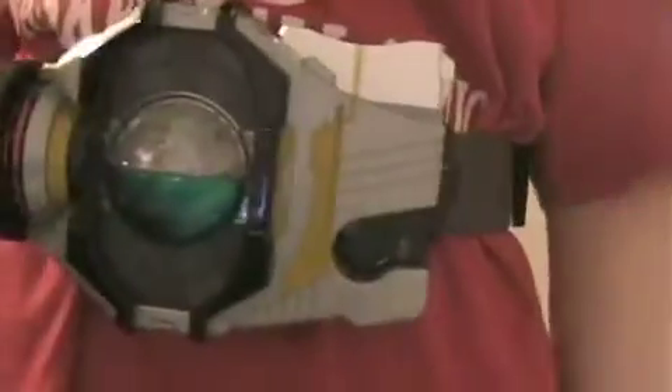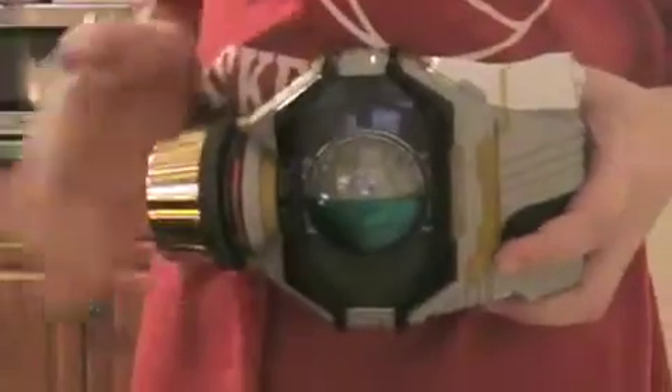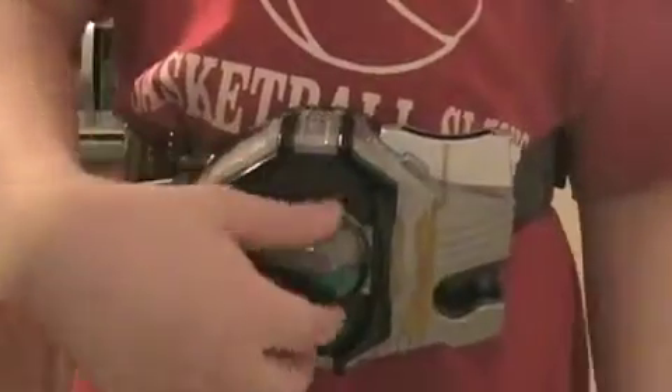Now for details — this is one of the better detailed belts, I have to admit. It's got good lighting and everything looks pretty nice. It doesn't have as good details as the Double Driver, which is amazingly detailed, but this is pretty much completely accurate to the show, which is basically as good as you can get. Now it is time for the actual interaction with the belt.